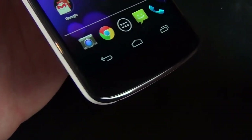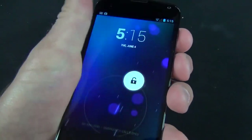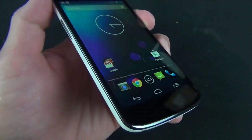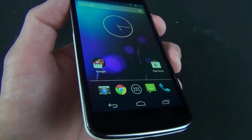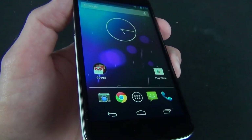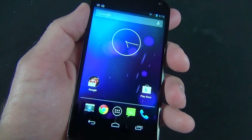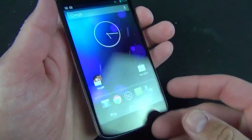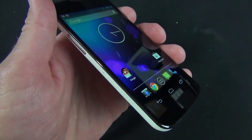Down here we have the on-screen Android controls, which do take up some screen real estate — that's pretty familiar for the Nexus experience. We also have an LED notification light toward the center of the bottom. The Nexus 4 sports a 4.7-inch LCD IPS display with a resolution of 768 by 1280 — so no 1080p. That works out to 316 pixels per inch, which is still well south of the 400ppi you see with things like the HTC One or the GS4, but it's a really good-looking display with nice contrast and vivid colors.